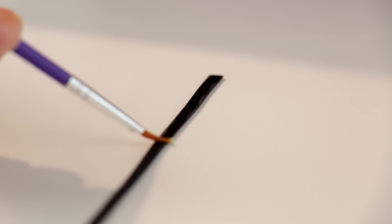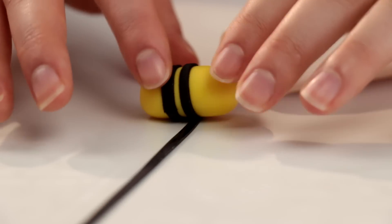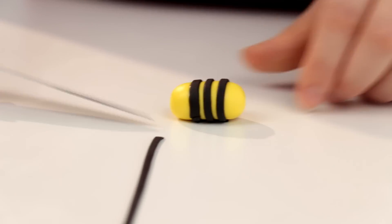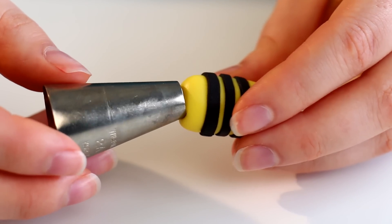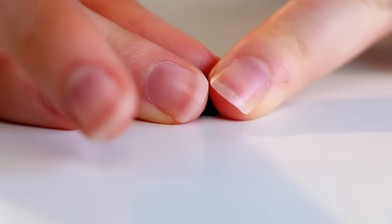Did you know to make one scoop of honey a bee has to fly to a thousand flowers? One beehive can actually contain 40,000 bees — that is a lot of bees all in one place. To make the stinger I just used the black fondant and pinched together one end so it was at a scary point.